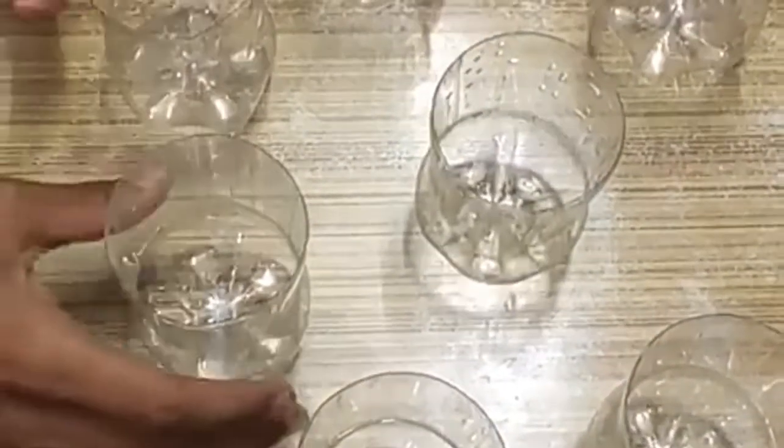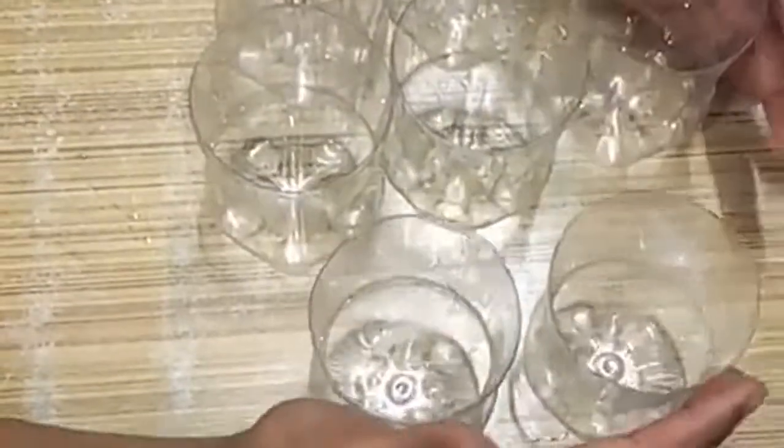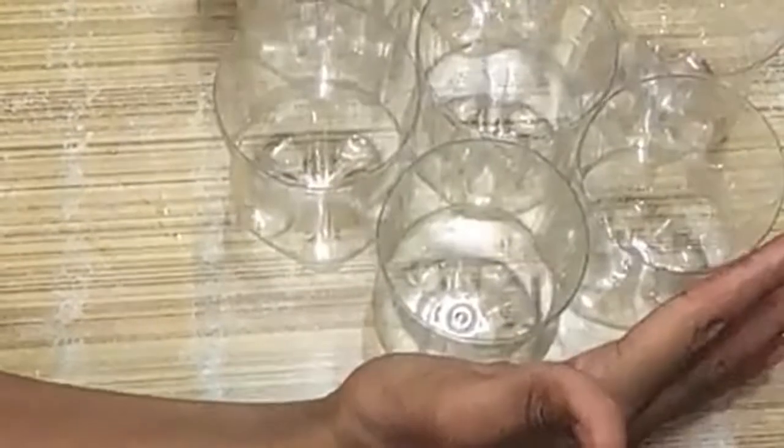Friends, for this experiment we need 7 bottles. We need to arrange them in this order to make it look like a flower pattern.